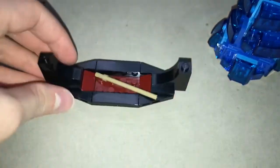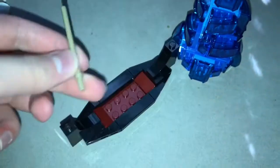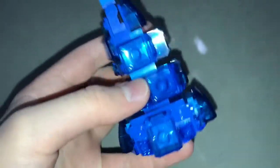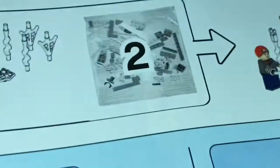After the first bag, we have two builds. We have this little canoe with what I guess is supposed to be an oar. Very neat little build, but what I really like is this Hydro-Man. He's pretty awesome. I love the translucent blue that looks like water waves going around — looks really nice. The figure is really good as well. Moving on to the second bag, which will be the start of the bridge.